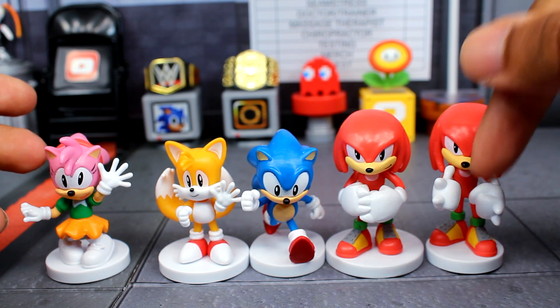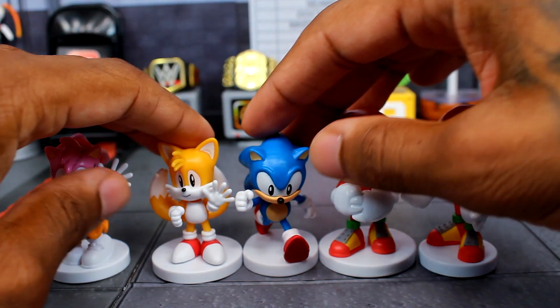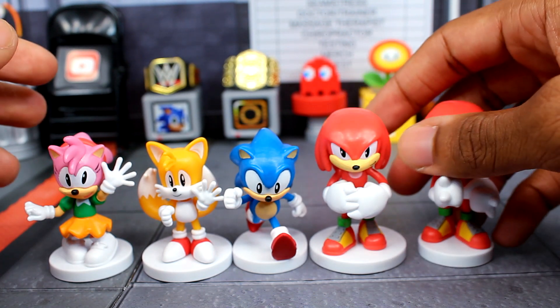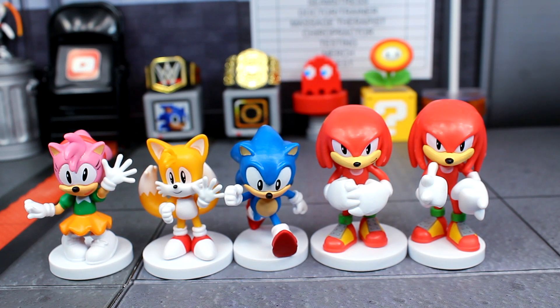To put these together you're really just placing the whole torso on the stand and then the arms and then the head — that's pretty much it. No articulation or anything; these are really just mini statues. What do you guys think about these? I personally don't really like them as much as I thought I was going to. Thank you all so much for watching and I'll catch you guys in the next video — take care my friends.